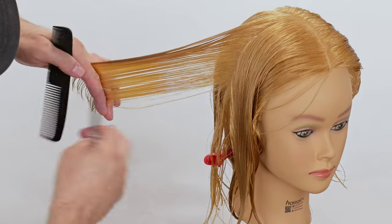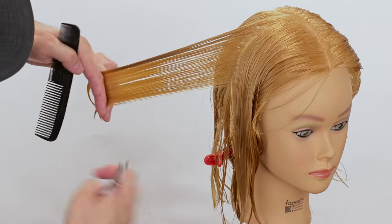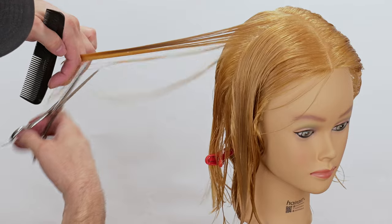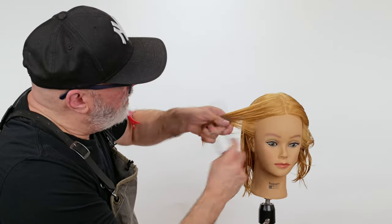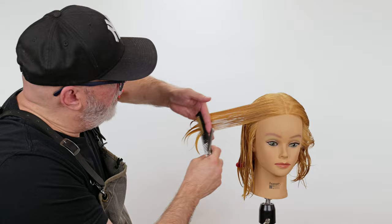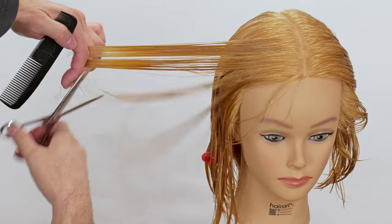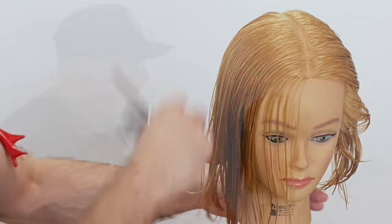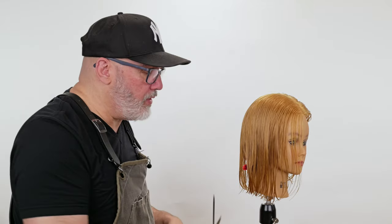I'm going to pull this out over the ear just to maintain some solidity over the ear. This area is not going to matter because we're going to do a heavy bang on you anyway. Now we're going to go through and do the same thing on the other side.